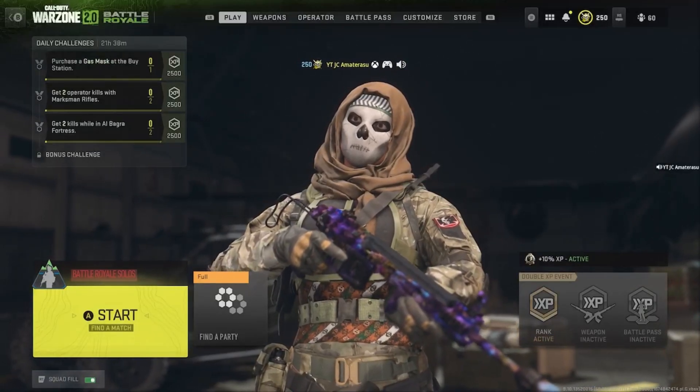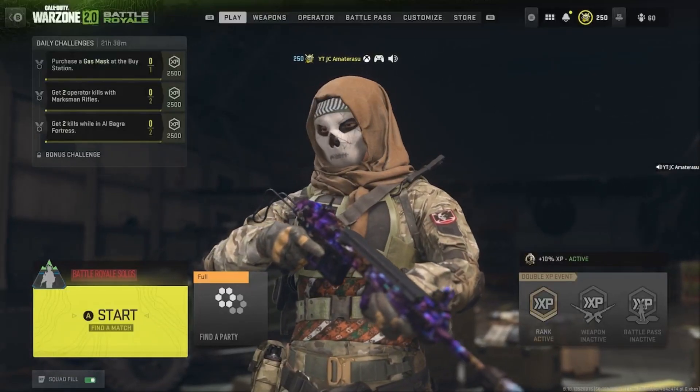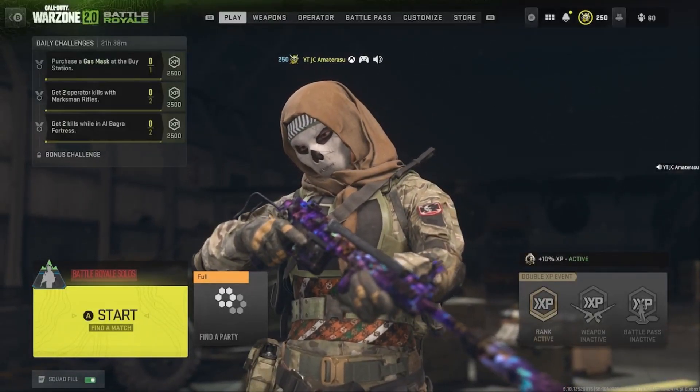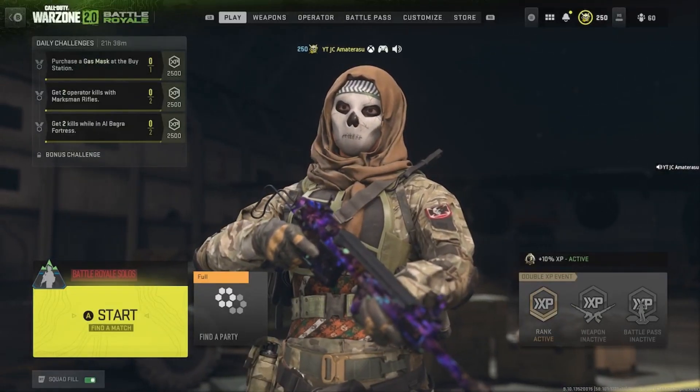All right guys, back at it with some more Warzone 2.0 best class setups — this is on the FSS Hurricane. This is the slayer; I don't know why people are not using this gun, it's so underrated. I'll show you a series of clips like always and we'll break down the class setup right at the end. Hope you enjoy.